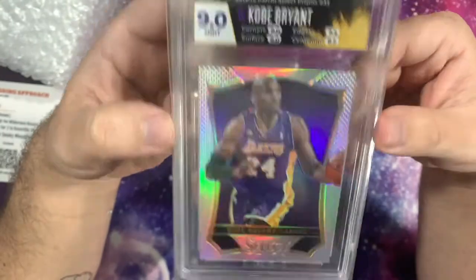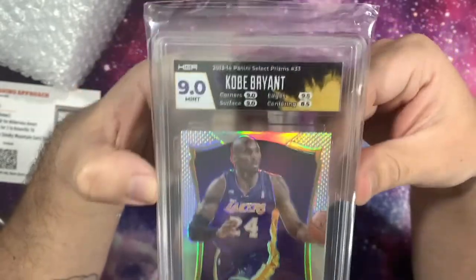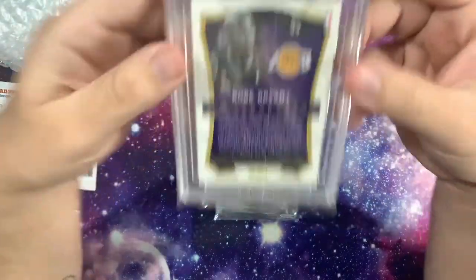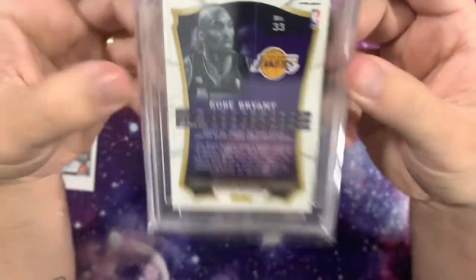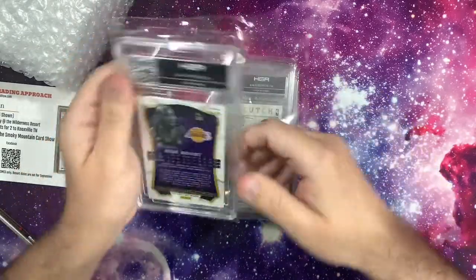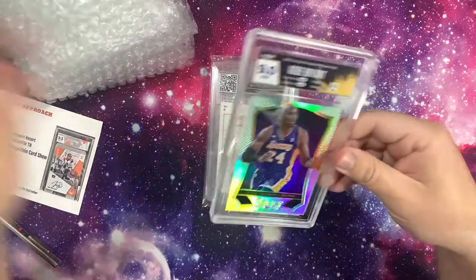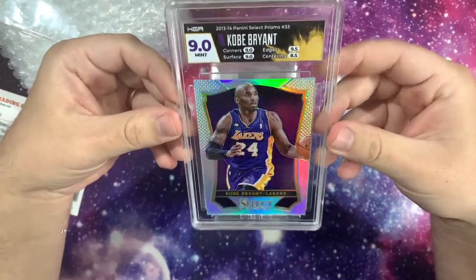That's a nice card. I know I said earlier I'd probably try and sell one of these, but if they all come back with grades like this, they're probably going to stay in the PC — don't tell my wife. Overall the slab feels really nice in the hand. I'll do a comparison later on. These look really nice. The slabs are a cracker, I'm very impressed.